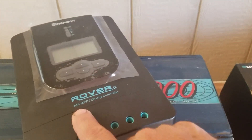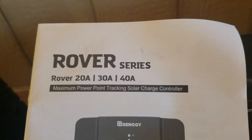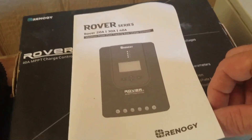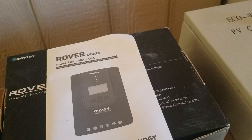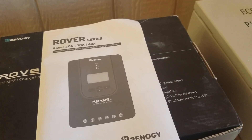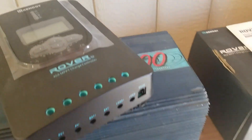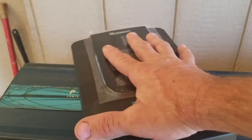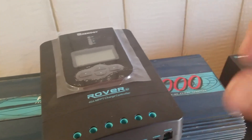Here is the Renogy 40-amp MPPT charge controller. They make these in a variety of sizes — you can get a 20-amp, 30-amp, or 40-amp in this series. This unit has really good ratings. Another company actually builds it; Renogy doesn't manufacture it — it's a rebrand — but either under the Renogy name or the original manufacturer, they have really great reviews. Now, this is not an inverter. This is only a charge controller for controlling the power coming from your solar panels into your batteries, so don't get confused — even with its large size and heat sink, it is not an inverter. It is only a charge controller.